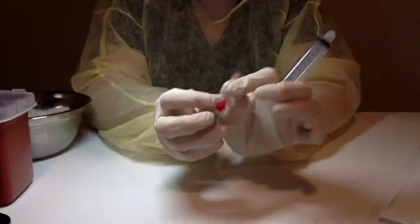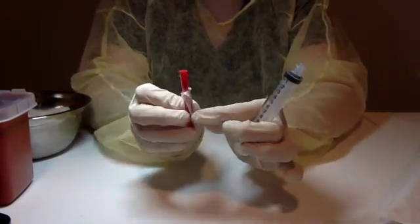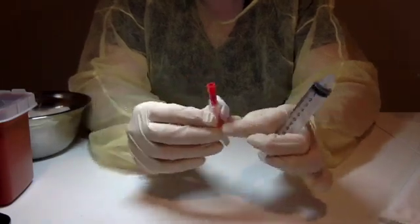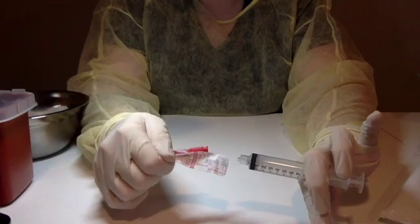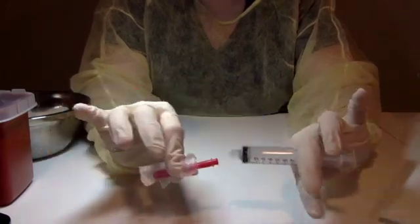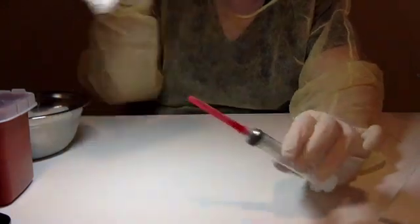Grab your needle — it has the same peel back here. It's important to butterfly-close this, meaning hold both sides down so that one of them doesn't get in the way when you're attaching it. Hold it down, pinch it, turn, and righty-tighty. Remove garbage.